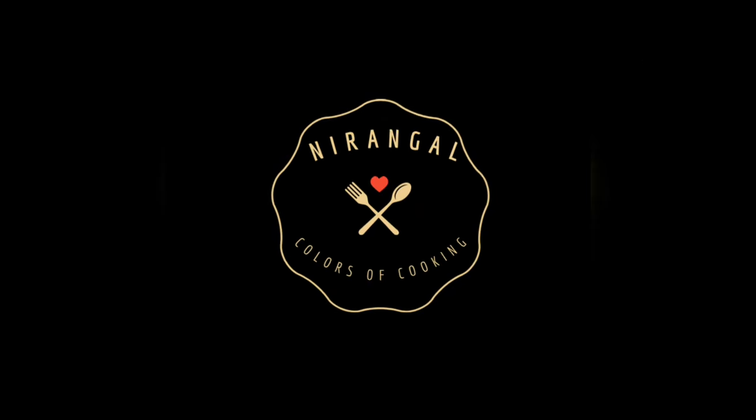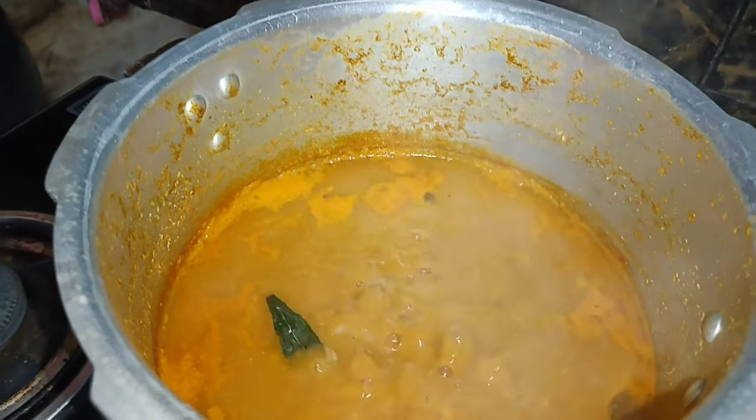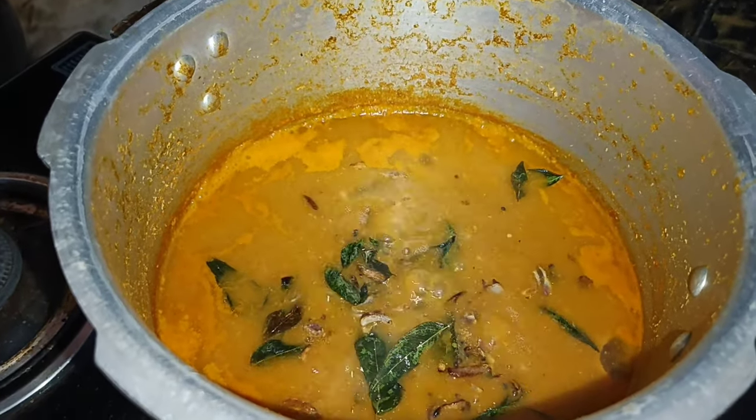Hello my dear friends and family! Welcome back to my channel, Nirangel Colors of Cooking! In this video, we will see how many different colors will be made in this video.